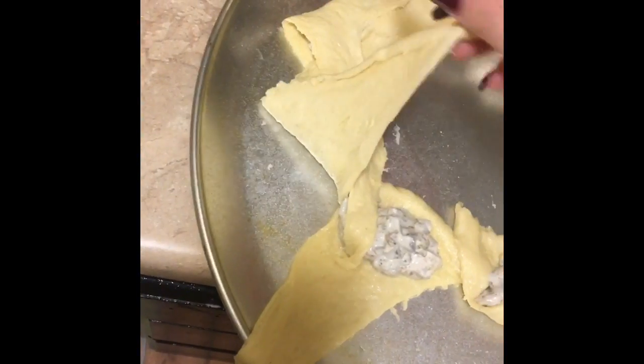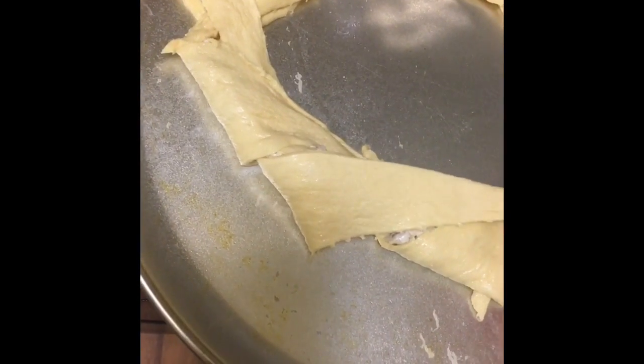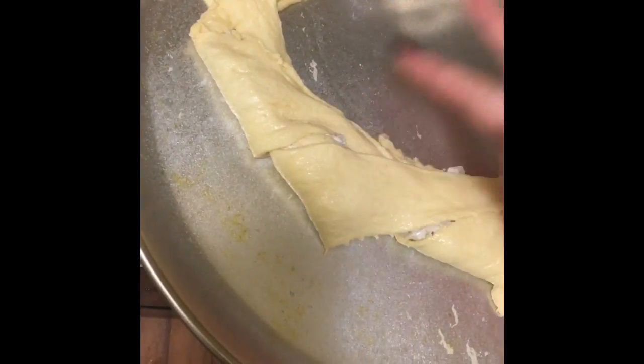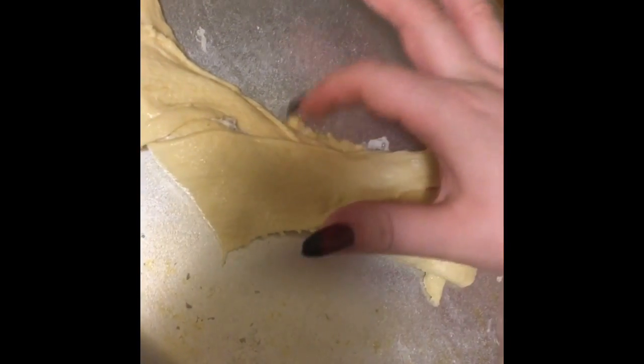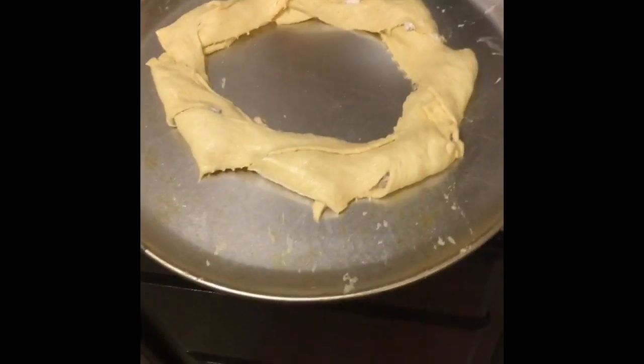I'm sealing some of them so it doesn't leak out too badly. Crescent rolls, for the most part, are vegan — there are just a couple kinds that aren't, but they mostly are, which is nice so you don't have to make dough or anything. It kind of looks like a wreath — I'm going to clean it up and stick it in the oven.